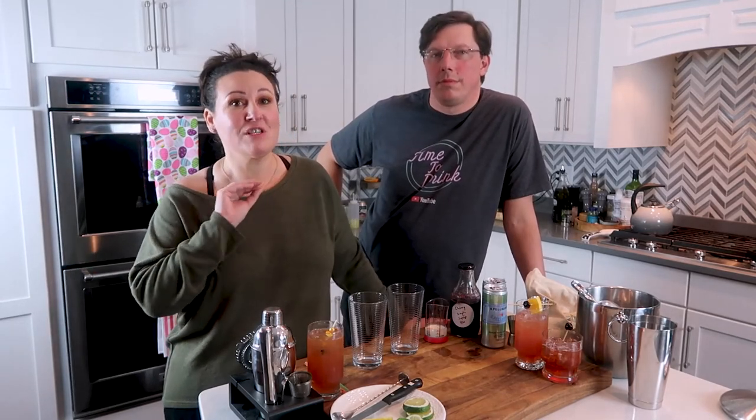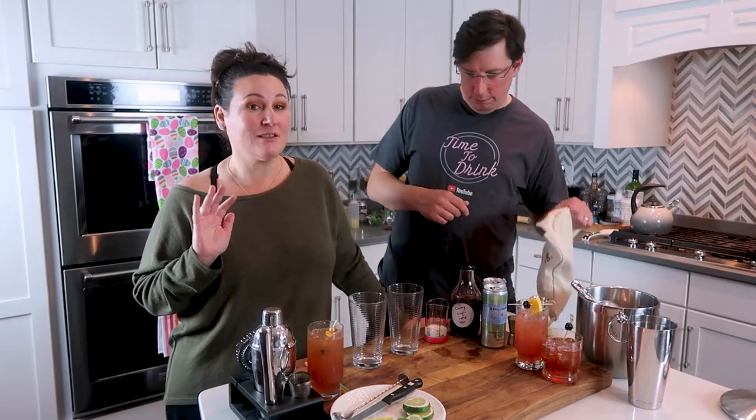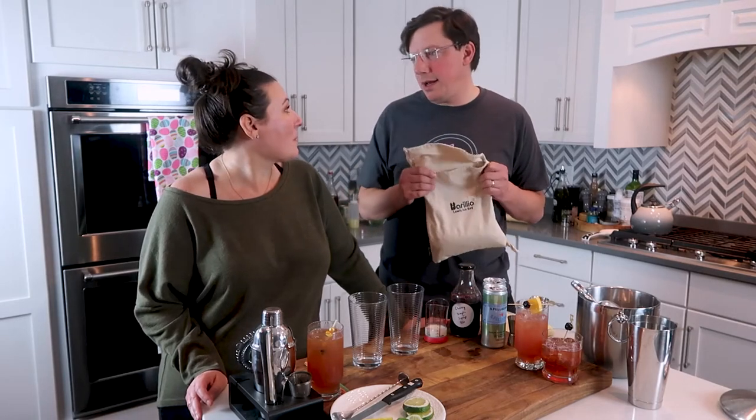Drink number two is another classic mocktail — Italian soda. If you've never been to Italy you may not know about these, but they're so simple and delicious. We actually made these for our Easter dinner tonight and everybody loved them — my parents, kids, and friends. We're making a classic Italian soda using our low-carb simple syrups from the cocktail book.